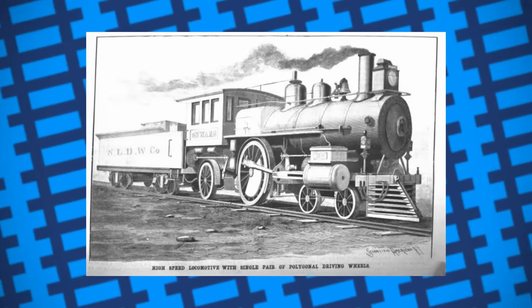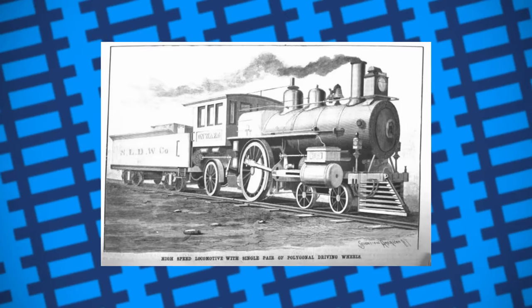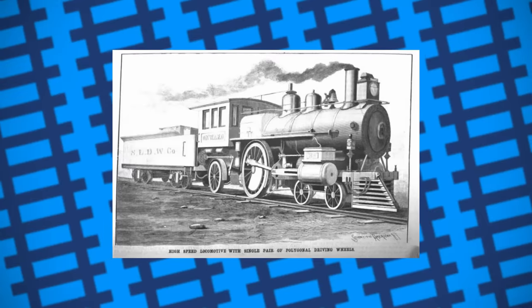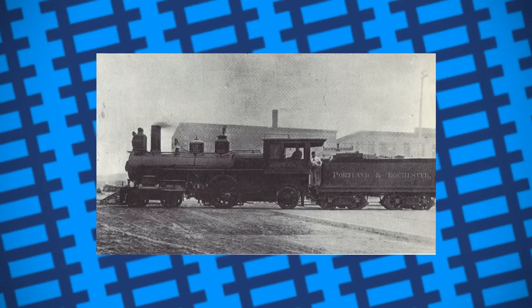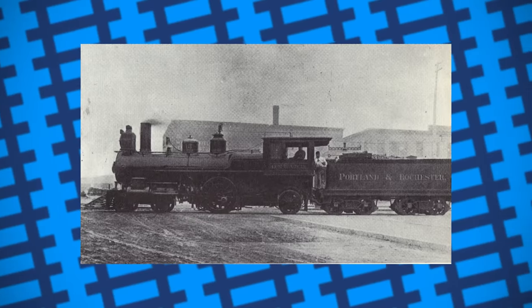Before moving to the Boston and Main Railroad where it pulled the Portland Express, several other engines had been fitted with Swinerton's polygonal wheels to test the design, but Onward was built specifically to test the design to its limit. In 1889, a series of tests were conducted to see how many cars Onward could pull up a gradient of 1 in 60 with a standard set of wheels, before swapping them out for the polygonal ones.